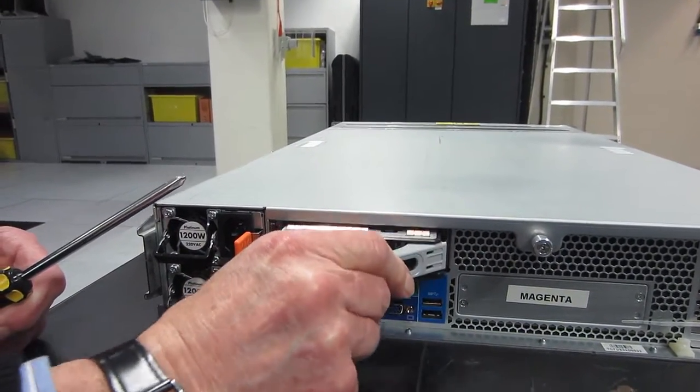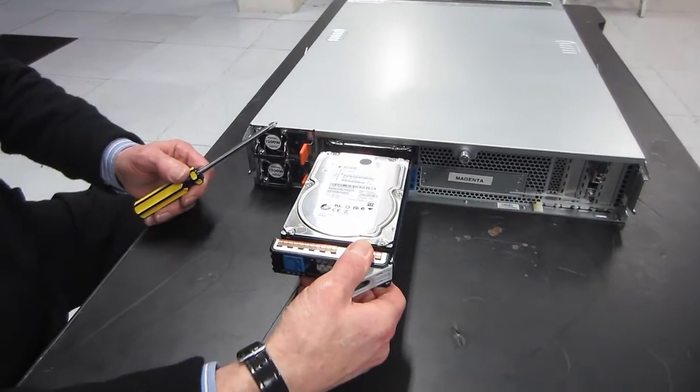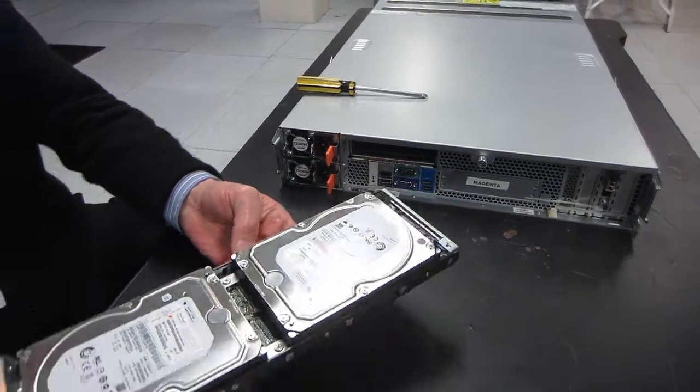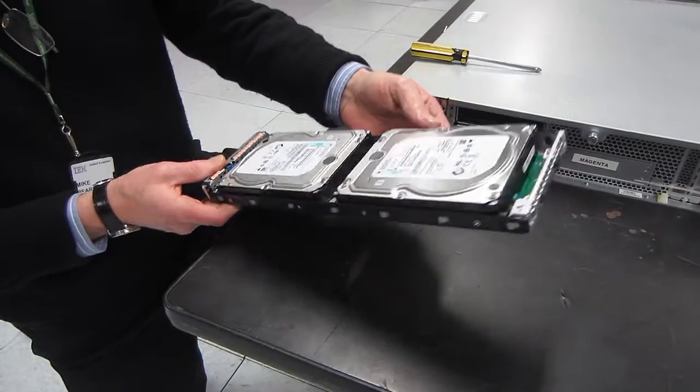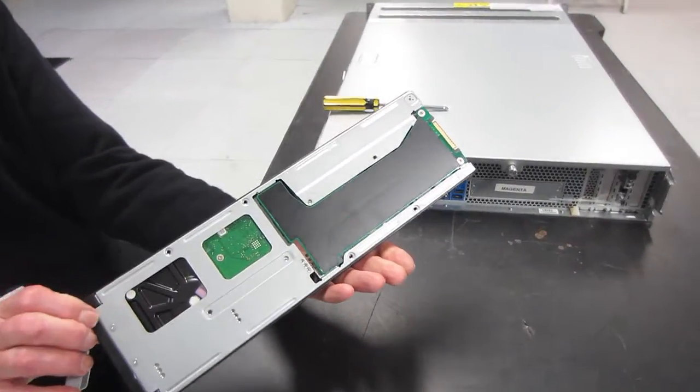Mike presses the little blue button and pulls the handle out to remove the carrier that holds two disks. You pull and pull and out it comes. Having a quick look — two disks back to back. These are the 1TB disks in this case.